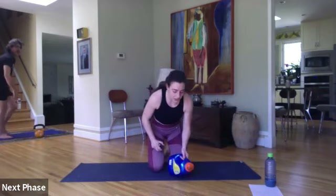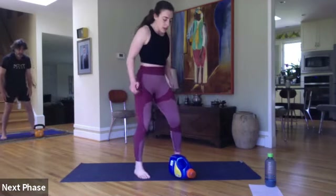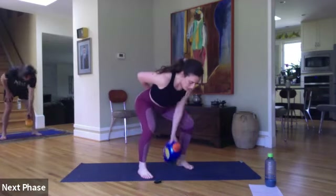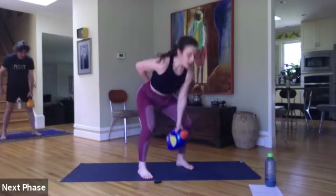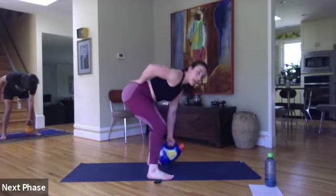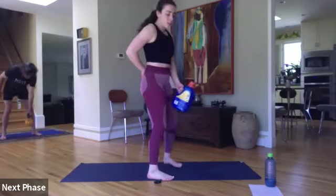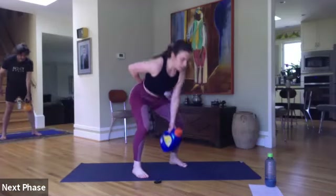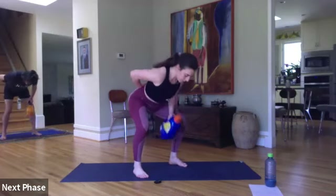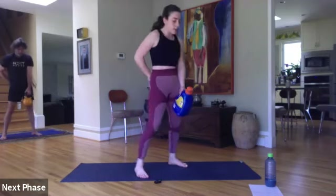Other side — we're almost done with this set. Ready? Let's go — thirty. Left side, or whatever is more comfortable for you. If you want to hinge a little bit more or squat down a little bit more, it's up to you. Ten seconds. Last three, two, and one.